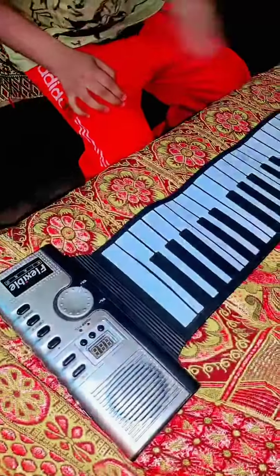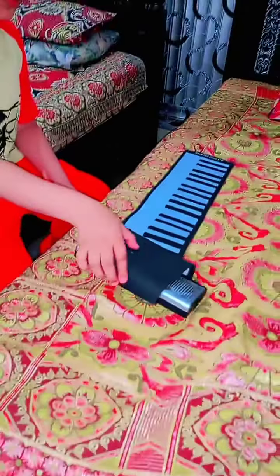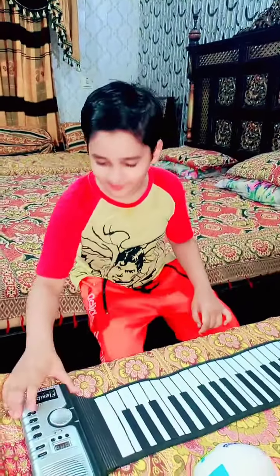Hello guys, welcome to my vlog. This is our vlog. Today we will play piano. Let's go. Let's start. Let's play.